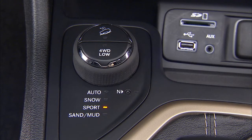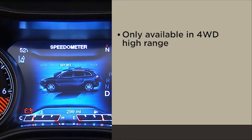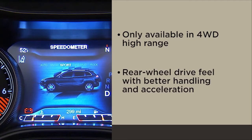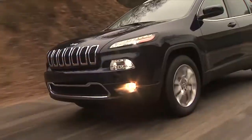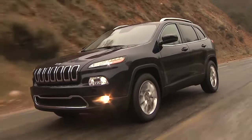Sport is for dry weather on-road driving. It's only available in four-wheel drive high range. Sport has a rear-wheel drive feel with better handling and acceleration. Electronic stability control improves control and maintains safe handling.